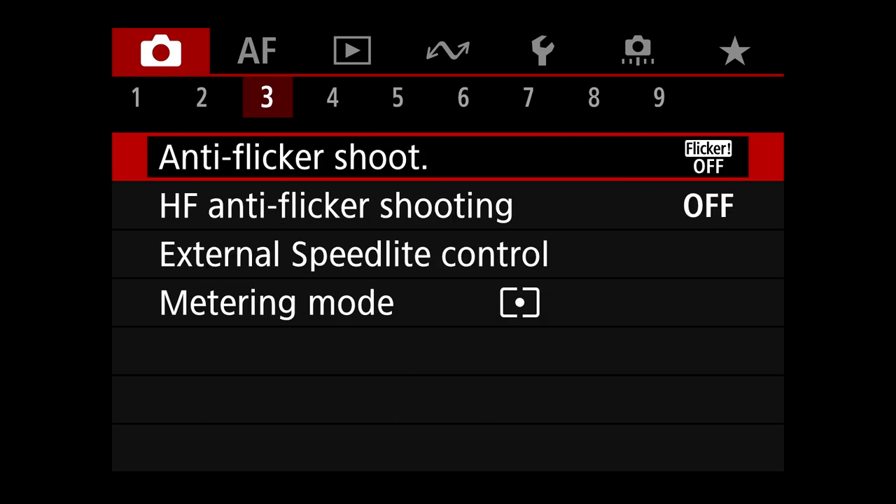Moving on to shoot menu three. Anti-flicker — flicker is off. We're doing birds in flight. Unless you're shooting them in a gym or auditorium, you don't have to worry about flicker.